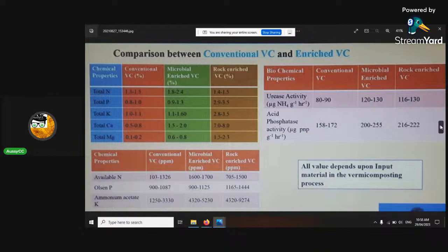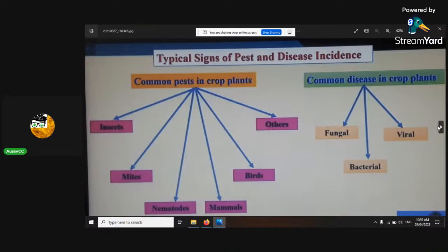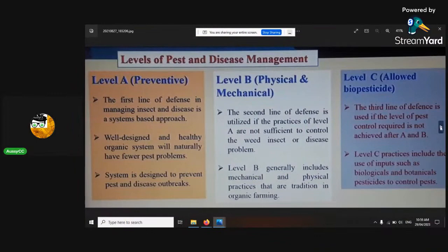Comparison between conventional vermicastings and enriched vermicastings: the enriched ones, just by adding those different things before, give it a bit more bonus. Typical signs of pest and disease incidents. Pesticide dependence on smallholding vegetable farmers — these are just different effects from using pesticides, and I don't promote use of pesticides one single bit. Use biopesticides — the ones that break down with the plant.